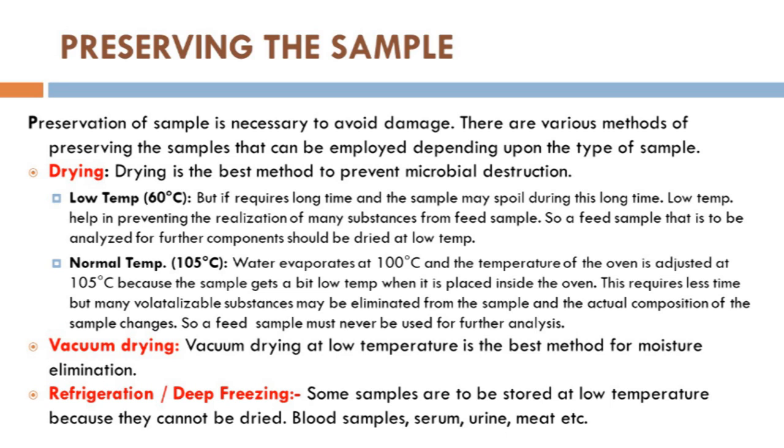You must keep in mind while drying the sample what your objectives are and what you are going to determine. If your determination is for active ingredients, functional food ingredients, or highly volatile components, do not go for drying at high temperature. It is better to follow low temperature or vacuum drying. Vacuum drying at low temperature is the best method for moisture elimination, particularly when analyzing volatile components or functional food ingredients that are easily volatilized when temperature rises above 50 degrees Celsius.